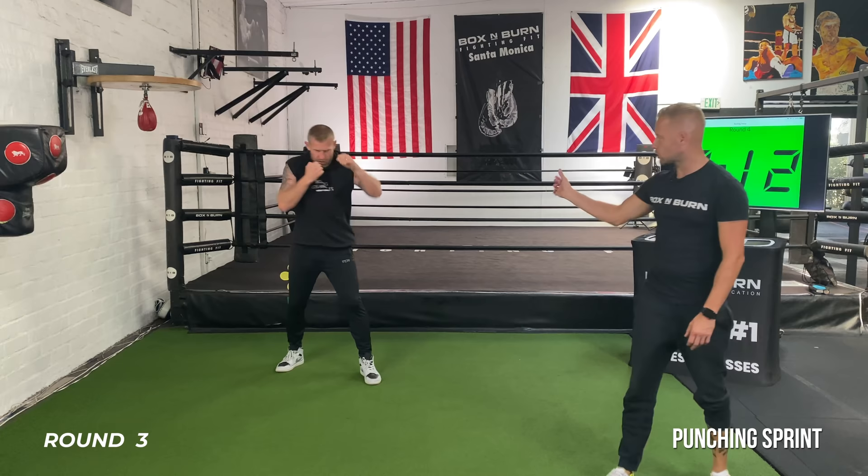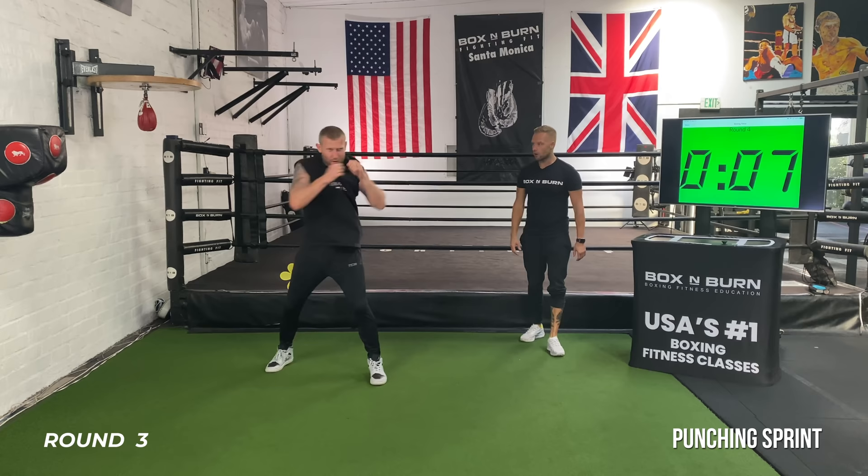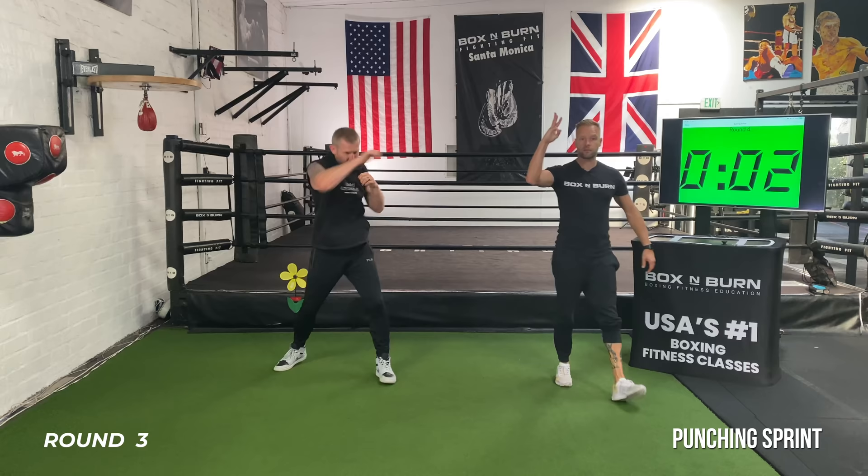Last 10 seconds — go! Full on, nonstop. One, two — burn it out. Breathe, breathe. Punch it out. Three, two, and time. Nice, good job everyone.